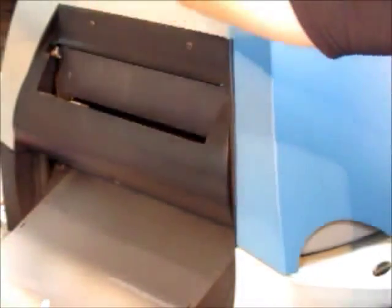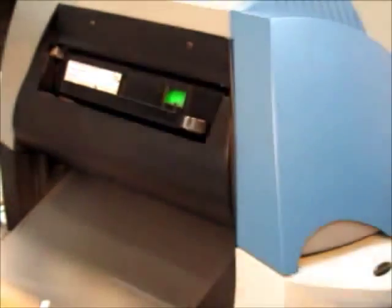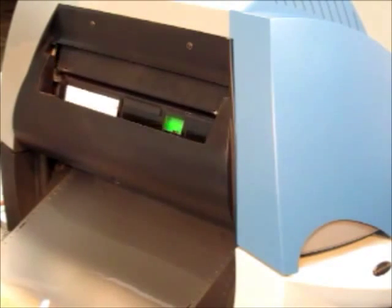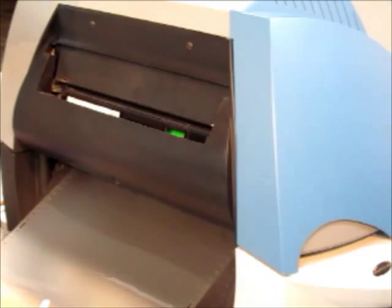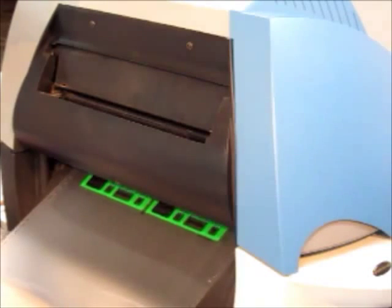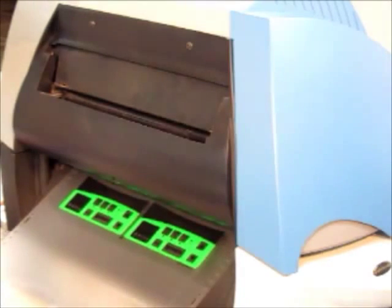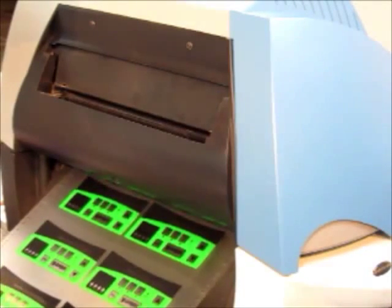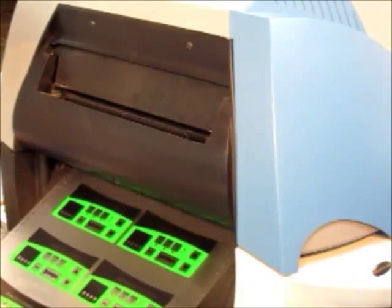It's done printing the first color. When it's done, it just asks for the next color, which happens to be dark green — in this case it's called electric green. We're going to cut the video a little short and skip to the next few colors in the succession of colors.